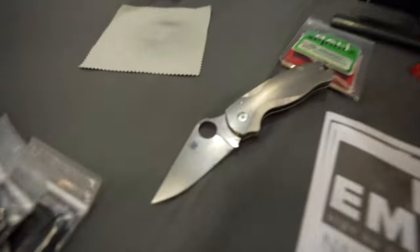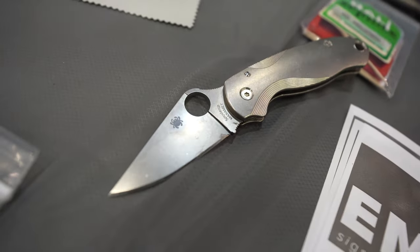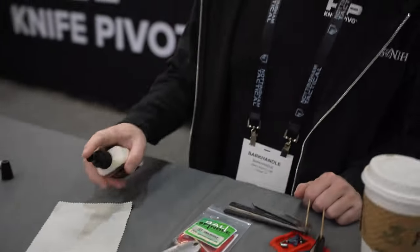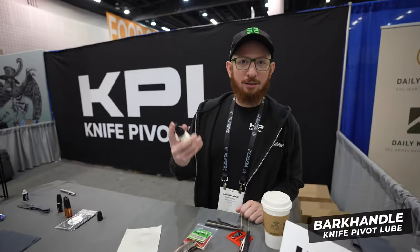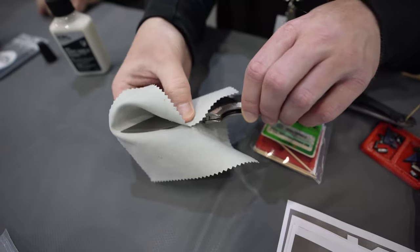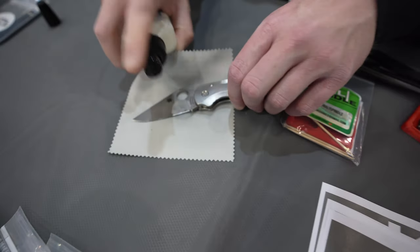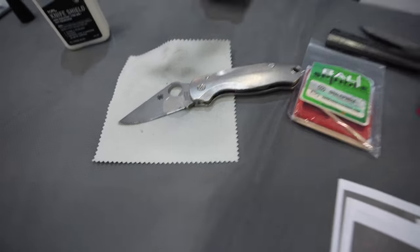We are in the small room on day three of Blade Show Atlanta and it is still packed. We had to come back to get some swag. So there's some rust on here — this is Maxamet so it's not stainless, so there's a little bit of stuff on there. The man over here is gonna show us what Knife Shield does — just spray it on and let it sit for a soak, maybe 15 to 20 seconds.